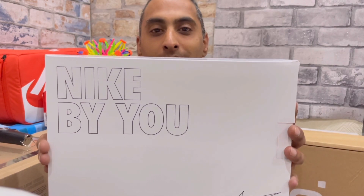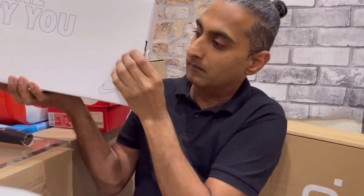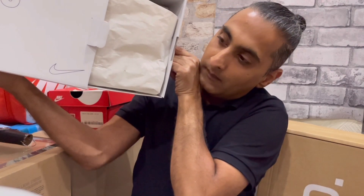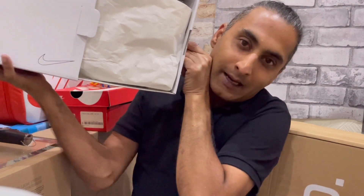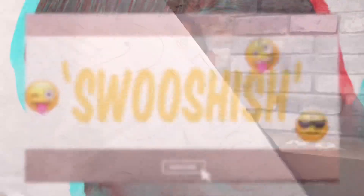So if we just go ahead and pull this slide and reveal the packaging and kicks. Same as in my last video, I did actually remove the original packaging.